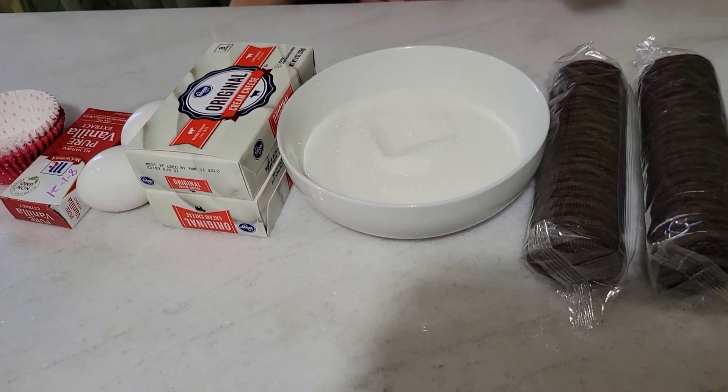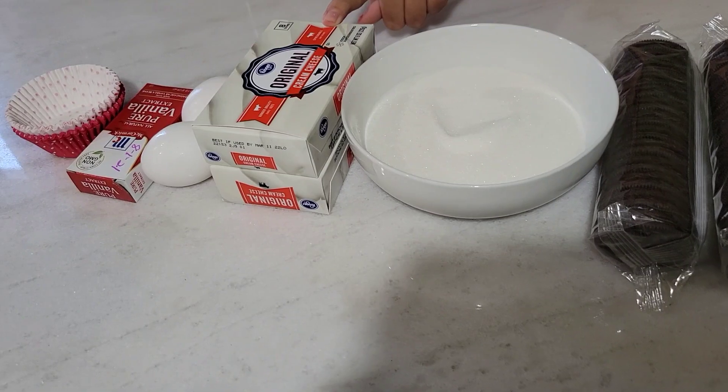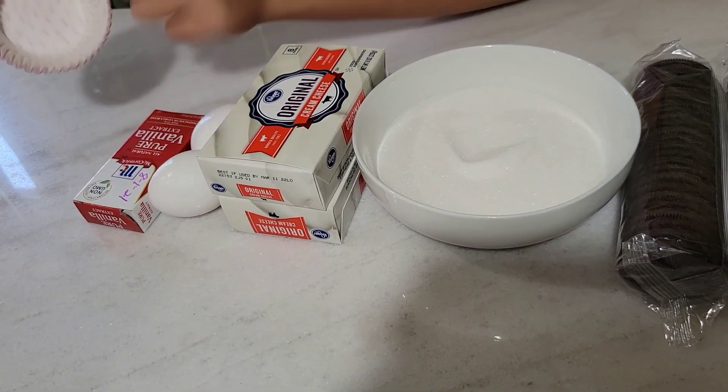Your ingredients are Oreos, one cup of sugar, two boxes of cream cheese, two eggs, vanilla extract, and muffin holders.